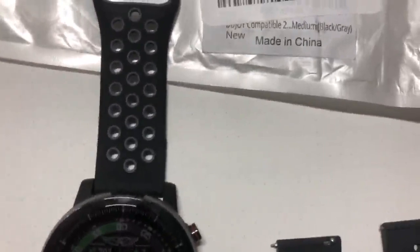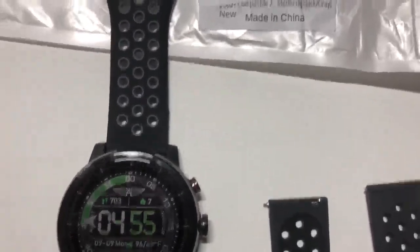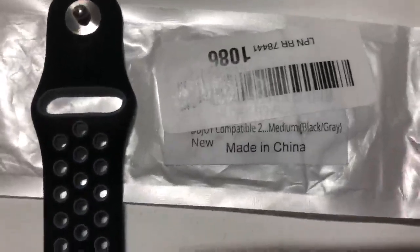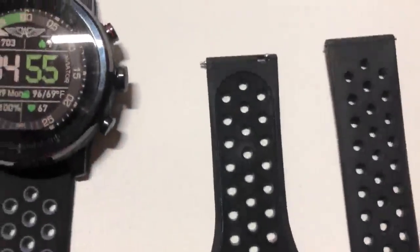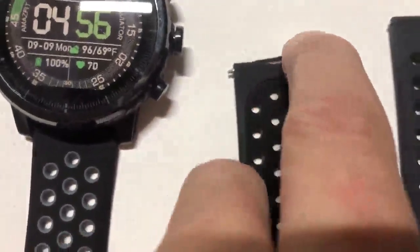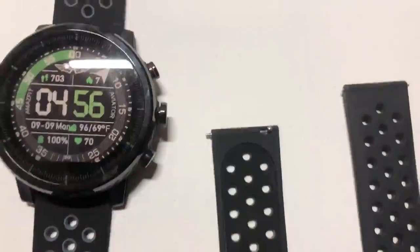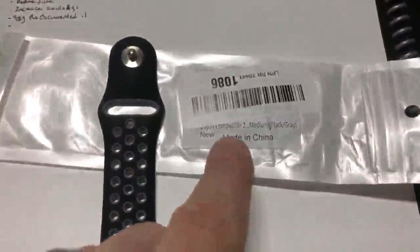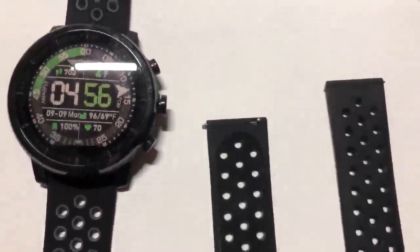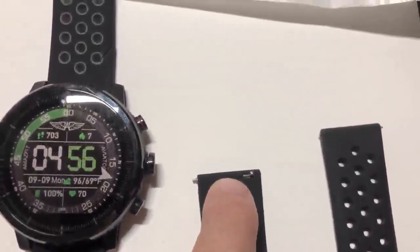So I ordered a replacement and got great service — it got here in two days over the weekend. But you can see it was supposed to be a black and gray, and what I received was a black and black. And look at the damage at the top here — you can see right by the top, see that split? It had a piece of Scotch tape on it. So out of the bag, it's supposed to be new, but the bag and the product don't match. The product is damaged right there and basically it's unusable.